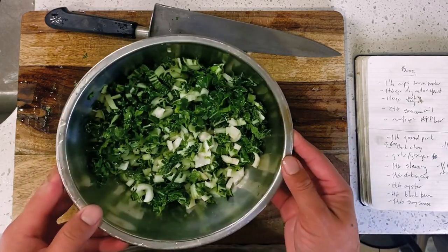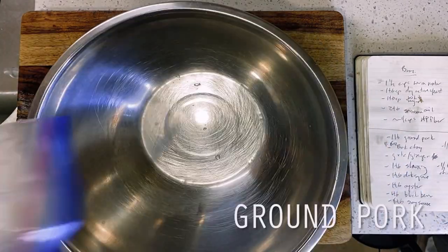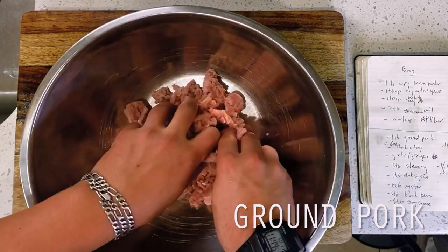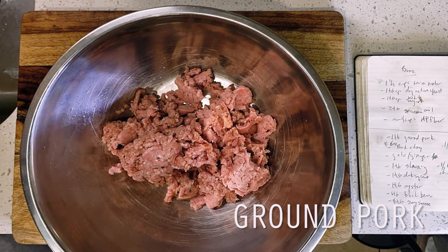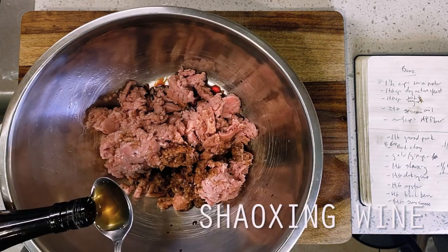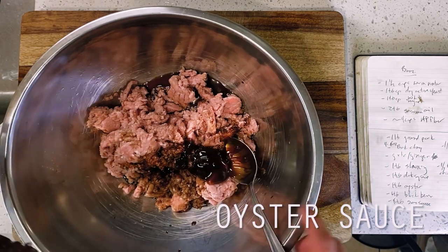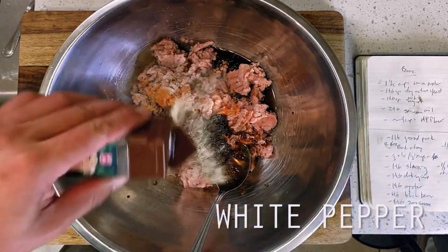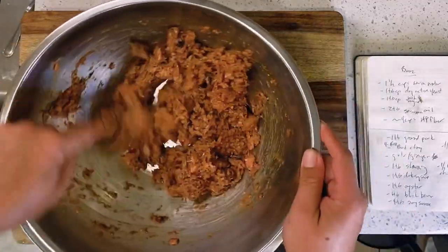Moving on to our pork next, I'm starting off with my ground pork — about 16 ounces or one pound's worth today. Chinese recipes notoriously call for ground pork, but at this point you could also sub in ground turkey, ground chicken, 80-20 beef chuck, or really any fatty ground meat. I'm marinating this today with 4 tablespoons of soy sauce to start, followed by a single tablespoon each of Shaoxing wine, dark soy sauce, and oyster sauce. Rounding this out is 2 tablespoons of bean paste, which is optional, followed by half a teaspoon each of white pepper and Chinese five spice. We're giving this all a mix to combine, then setting it aside to marinate for 30 minutes.